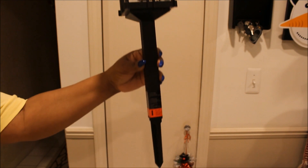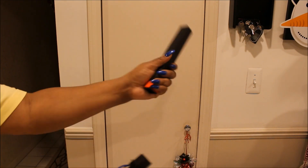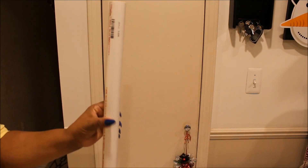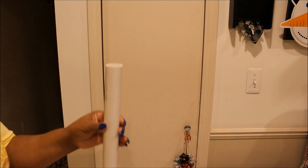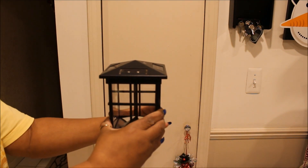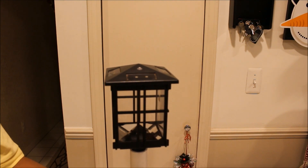First, we're going to take our solar light and take it apart. We're going to remove the top portion and set that aside. Then we're going to remove the stake portion on the bottom and set that aside also. The middle section we don't need, so we're going to discard it. Then we're going to take our PVC pipe — it has writing on the back but I'm not going to worry about that since we'll use that as the back. We're going to take the top of our solar light and place it inside the piping — just like that, it fits perfectly.